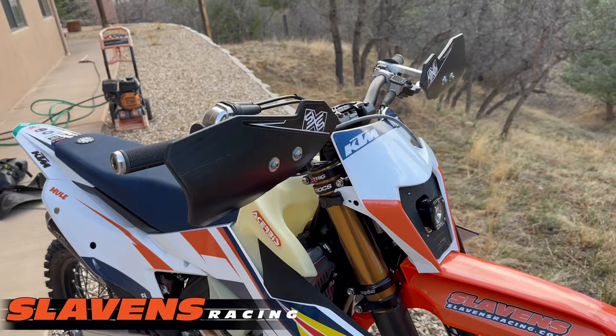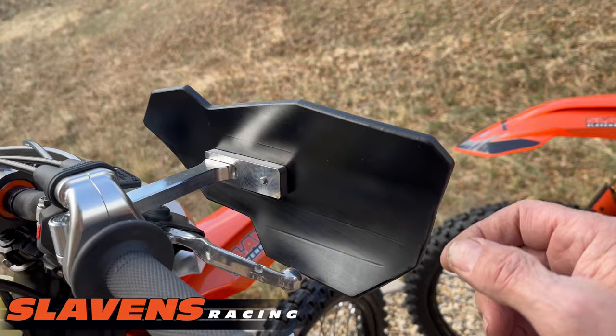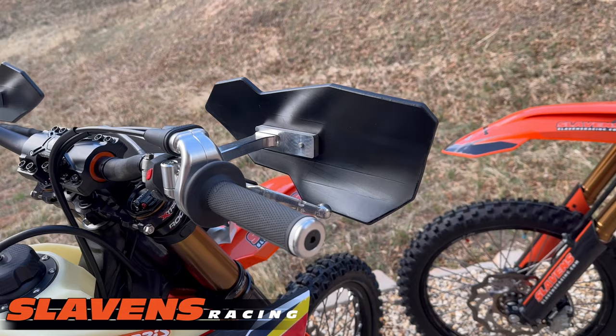Up front I've got the SXS Burley hand guards. I really like these — they are not your typical flag-style guards. These are extremely stiff; they don't fold back into your hand and they give you great protection without the issue of a regular wraparound, which is getting your hand caught in there.